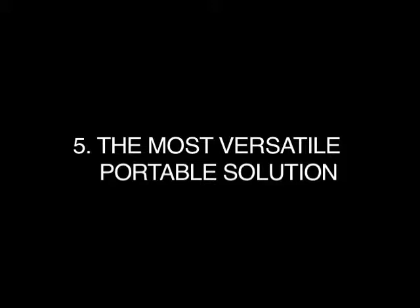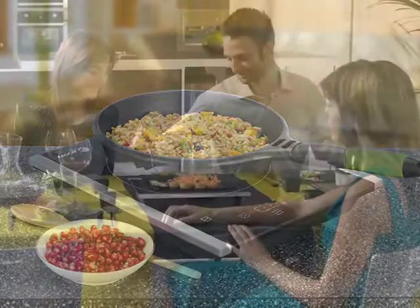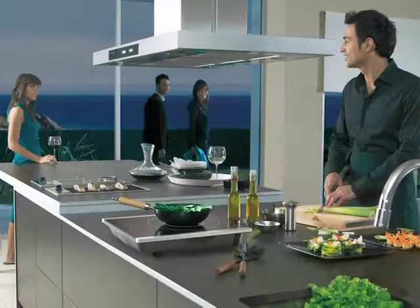Four, the easiest cooktop to clean — spills do not bake onto the stay-cool surface, making cleaning a breeze. Five, the most versatile portable solution. This indoor-outdoor cooktop is great for entertaining — use it as an attractive centerpiece on the table, for outdoor parties, and in the kitchen as an extra cooking zone.